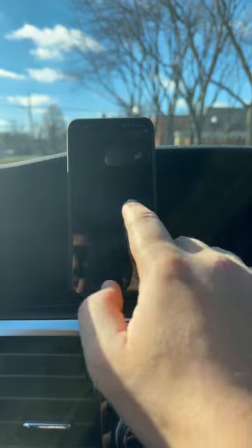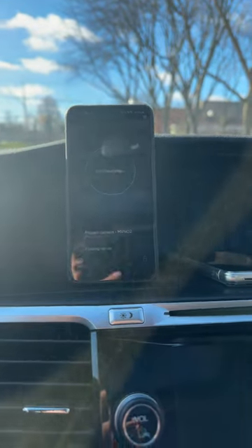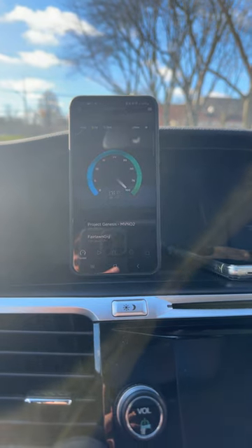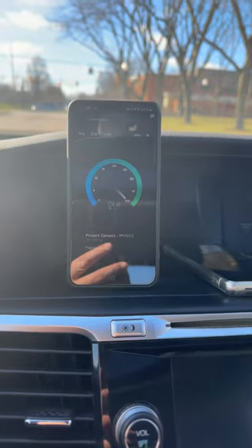Let's go ahead and run a speed test to see what it performs like in the available capacity. Again, this is not a test of any type of quality metrics or anything like that. We're simply looking at available capacity on the network.